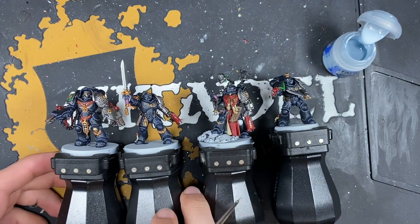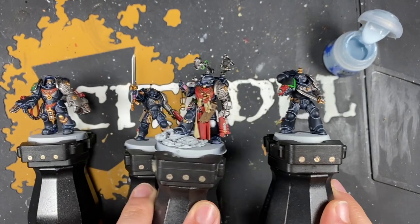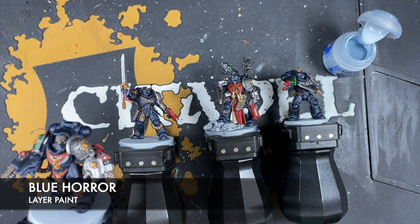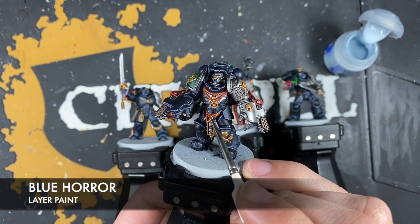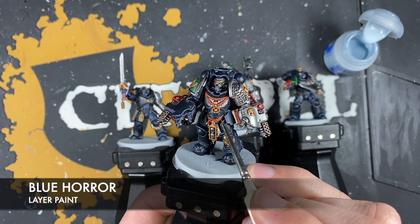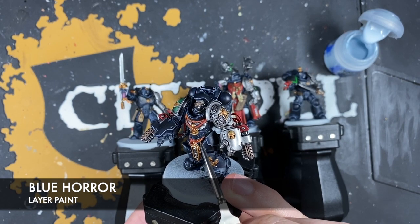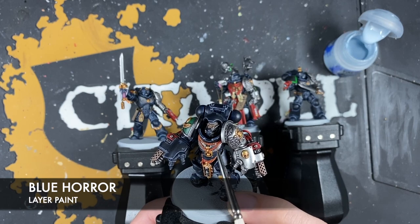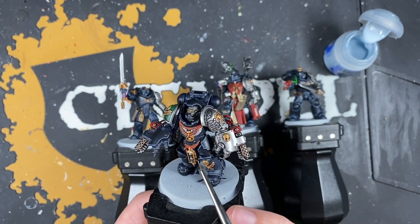With that Rust Grey applied, our Deathwatch armour has taken a massive leap forward with just that one highlight. Now we're going to finish off with Blue Horror as a spot highlight on the extreme edges of all those armour plates. For example, on the Aggressor, just here on a corner, just add a small amount of Blue Horror. Pick out things like rivets — just adding a little bit at the corners, just to give it the impression of light catching and show just how clean and menacing this black armour is supposed to be.